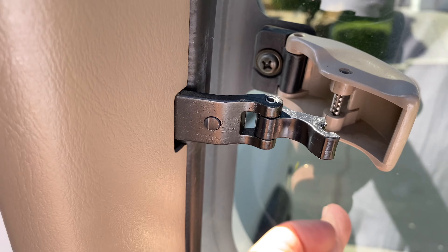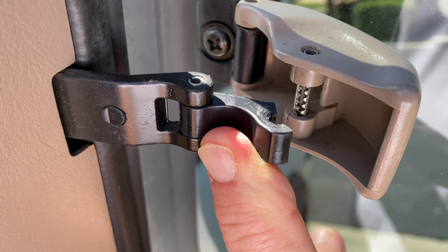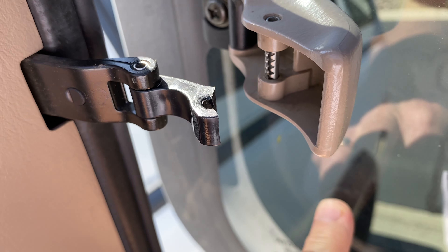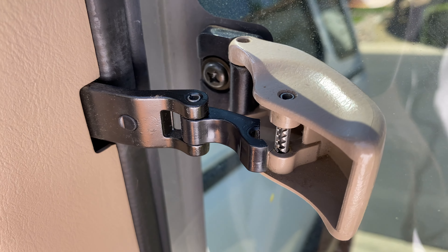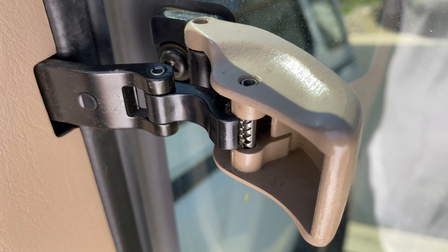I'm going to replace this piece here. I got them on Amazon — I will list them in the description below. I think it was like $5 or $8 for the set of two. So I'm going to do both sides, and hopefully when we're done we'll have properly functioning quarter windows.